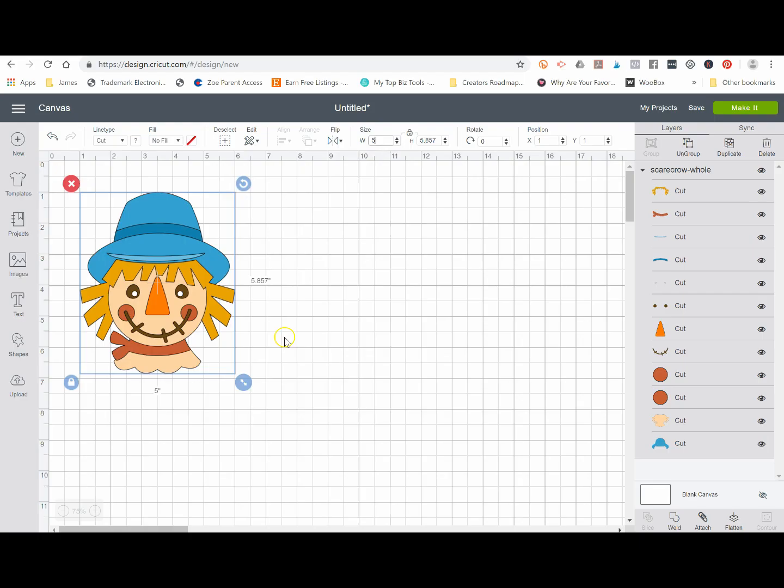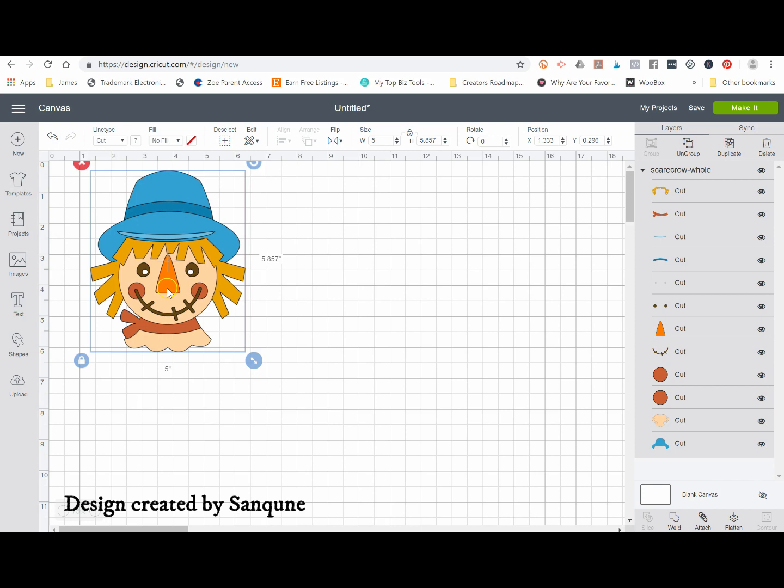You can make sure it's locked so that it stays proportionate whenever you adjust the sizing. Now if you notice, this design has a whole bunch of different layers — about eight or nine. So in order to make sure everything stays lined up when I cut this, I'm going to put a little registration mark at the bottom, and I'm going to show you how to make it so that registration mark stays in the exact same spot for every single layer.